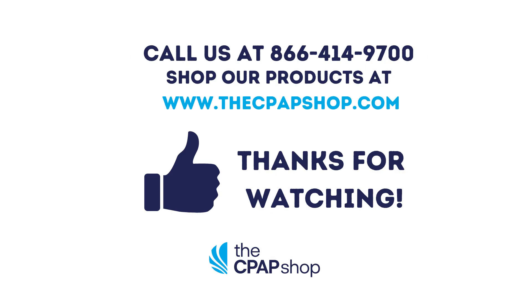The machines mentioned and more are available for purchase at the CPAP Shop. If you have any questions, call our team at 866-414-9700. Please give this video a thumbs up.